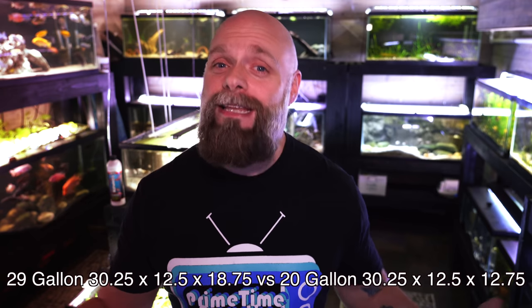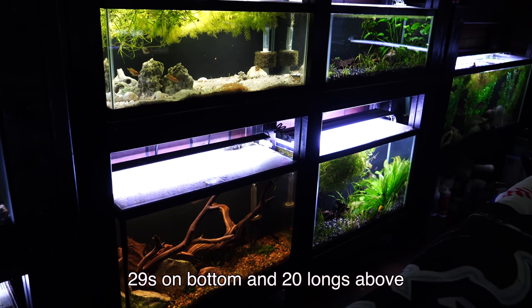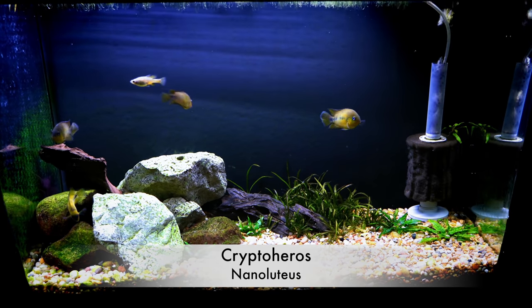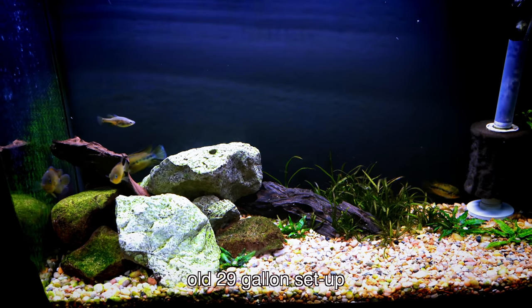The second difference is of course the length, the width, and the height. For the length, they're the same — they've basically got the same footprint, about 30 inches long and about 12 and a half inches wide. The difference really comes in the height: the 20 long is about 12 and three quarter inches high, while the 29 is about 18 and three quarter inches high, and that's where the extra volume is coming from. What's nice about both of them is you can use the same stands, the same lids, and in some cases the same light for either tank.